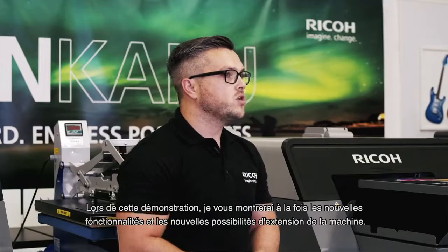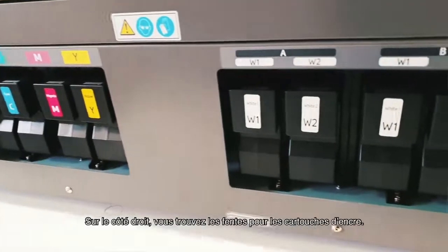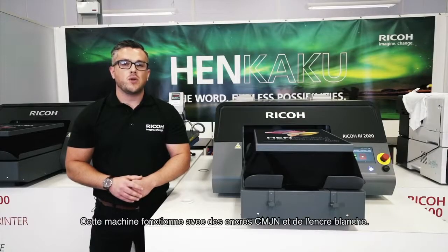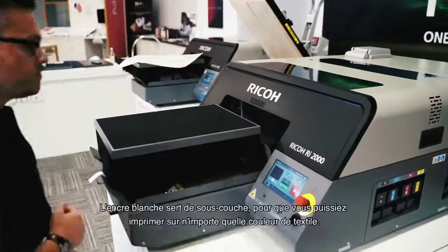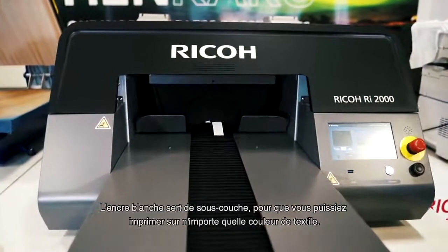Today, we're going to have a look at some of the new options available with the device, as well as show you some new features. On the right side, we can see the ink slots. This machine has CMYK plus white ink channels. White ink acts as an underbase, so this essentially allows you to print on any garment colour.